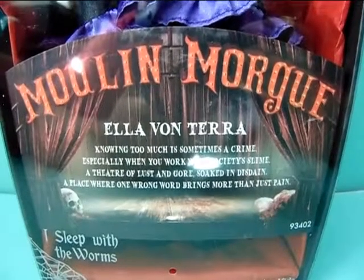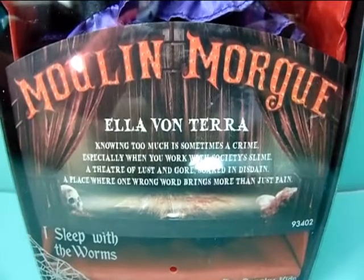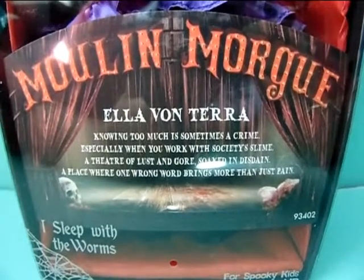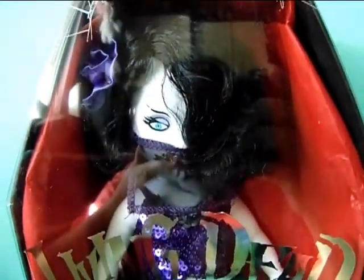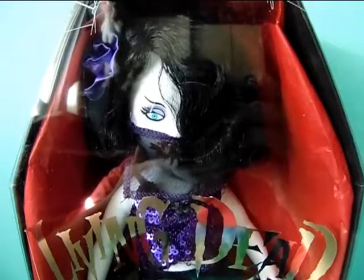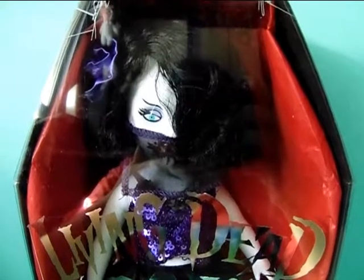And it says Elea Vanterra. The chipboard poem reads: 'Knowing too much is sometimes a crime, especially when you work with society's slime. A theatre of lust and gore sucked in disdain. A place where one wrong word brings more than just pain.' So yeah, she likes to gossip a lot, and that's how she died actually. You'll be able to see what I'm talking about when I show you the details of the doll and her death certificate.